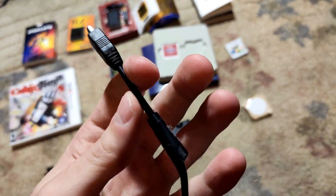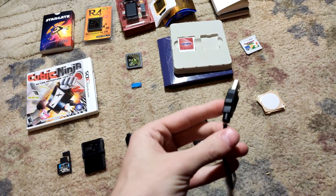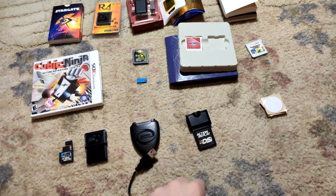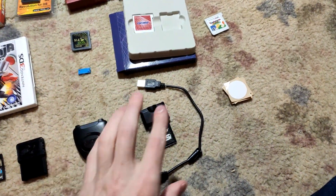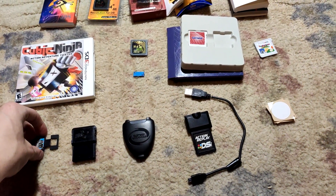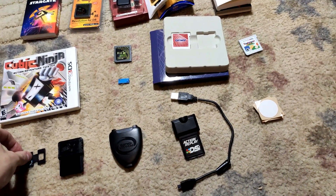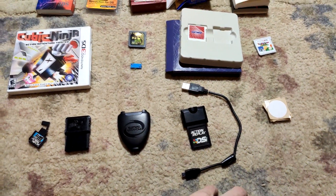The cable isn't in the best condition — if you bend it a certain way it doesn't register — but it's still the original cable from 2008. I definitely got my money's worth. This is what led me into buying all of these devices and probably led me into going to college to become a software engineer, which is what I'm doing now. Without this, my life would be completely different. It's definitely one of my favorite devices here, hands down.